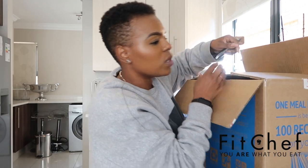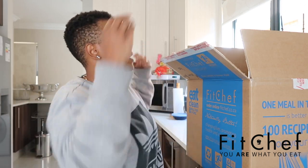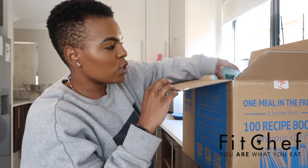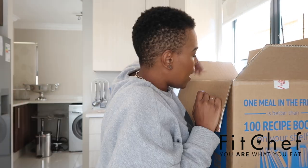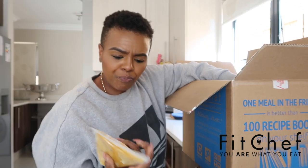Okay, so there's the one smoothie, one meal a day plan. The first thing I'm seeing in this box is a smoothie. As you can see I'm in casual wear, sitting at home — why should I be in anything else? As with the previous box, it comes with two ice packs just to keep the food cold, and you get everything frozen.